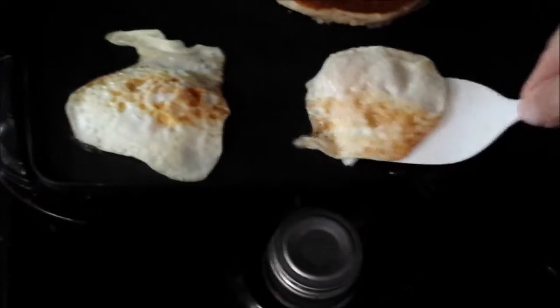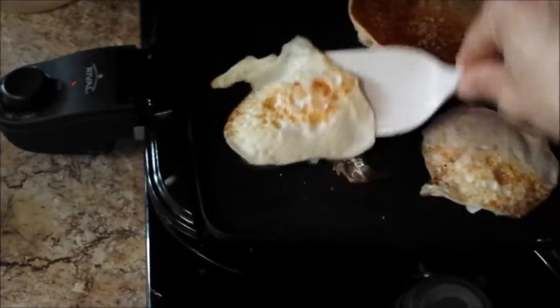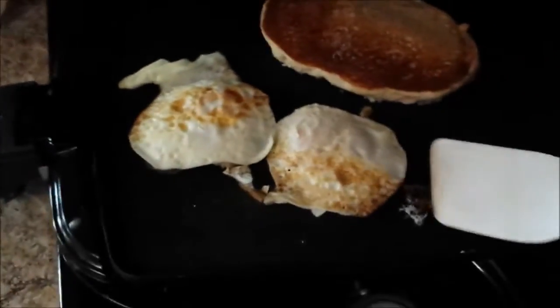Eggs are about done. Let's give them another flip just in case. Oh, that one's kind of stuck — coconut oil, do me work. Come on. There we go. Now get everything ready to eat breakfast. Put up the garlic, of course. Everything clean as you go.